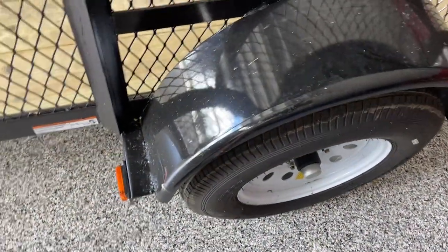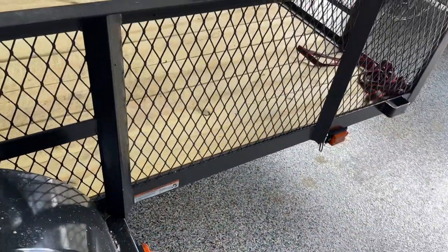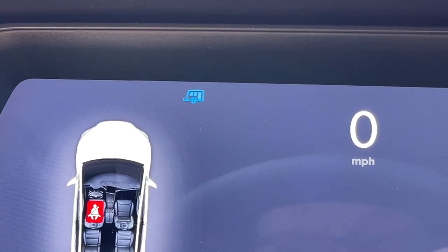Do a quick check: tires, make sure the gates are on, make sure your tires are good. I usually make sure that the car detects the trailer is connected by looking for the little blue trailer icon. I think we're good.